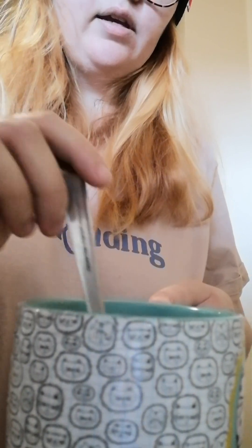Now that it's dissolved, it has a similar color as the Nescafe — similar consistency, color-wise and everything. Now I'm just going to grab some sugar.